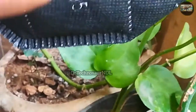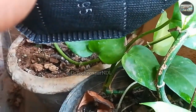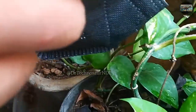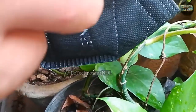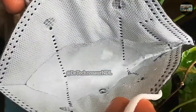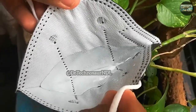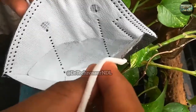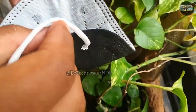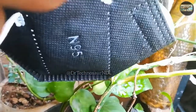The excess water in the mask is dripping out from the front side — that's not an issue. I have a question for you all: which was the first N95 mask that you bought, and how much did it cost? Comment your answers in the comment box and let me know. I am now pouring out some excess water from the mask.